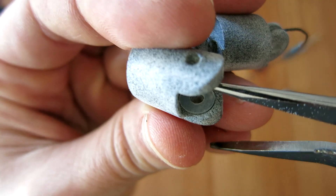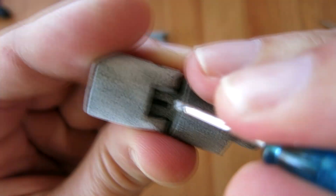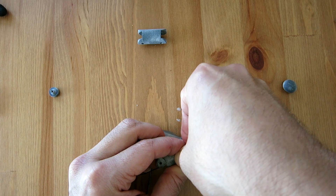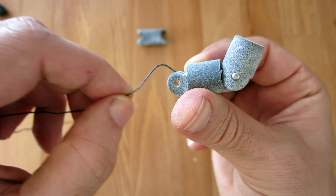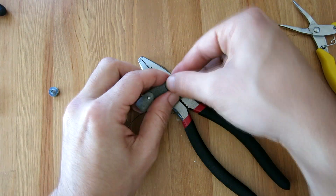Inserting the nylon washers requires putting one into the corresponding socket in one piece, inserting the other corresponding piece, then pushing the next washer into the gap between them using a tool. Finally I use a metal pin, inserting it into the hole and pressing it through with a little force. This gives the first actuated joint of the finger, and I repeat this process for each joint using two washers and one pin per joint.